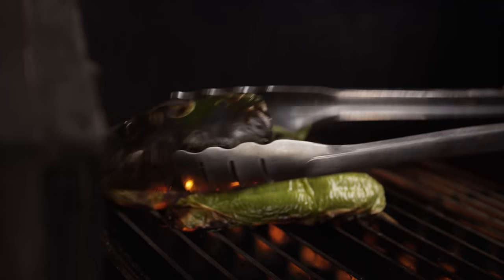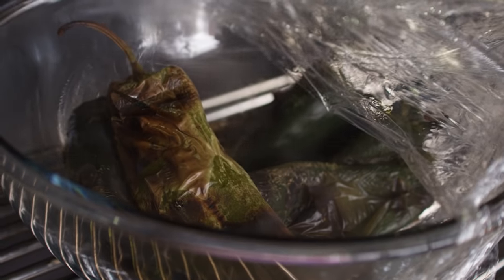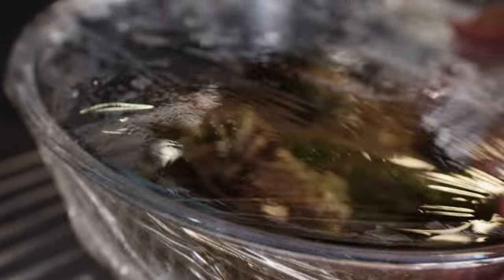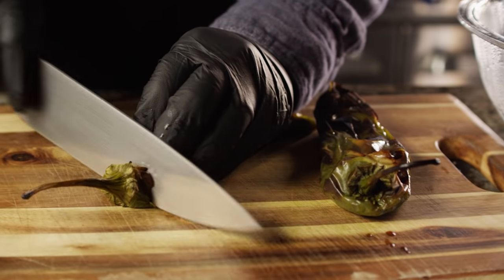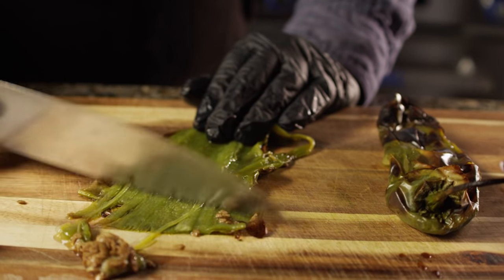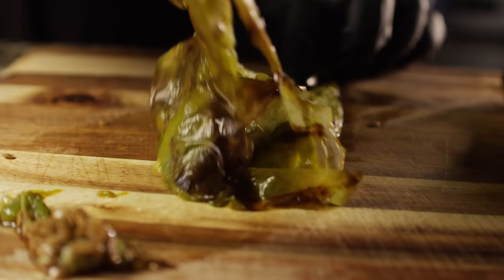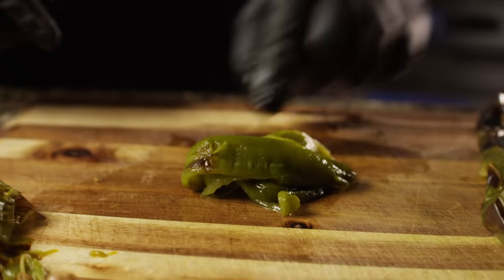As these peppers have blackened, the skin has loosened, so we're gonna take them from the grill and put them in a bowl covered with some plastic wrap. We'll give these guys about 10 to 15 minutes to steam, and while they steam, that skin's gonna release from the flesh and we can peel it off. Now that our peppers have steamed, we're going to get the skins off and the seeds out — we don't need the stem. We'll open this up and scrape the seeds out with the back of your knife, flip it over, and the skin should peel right off. Then it can go in the bowl with the rest of our chimichurri ingredients.